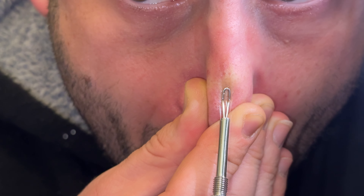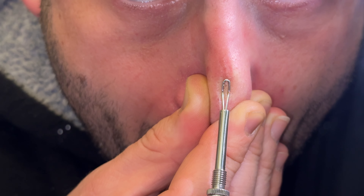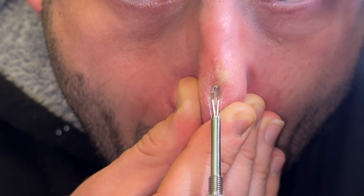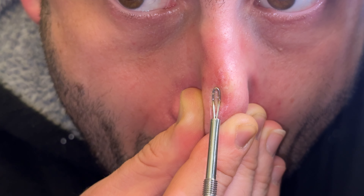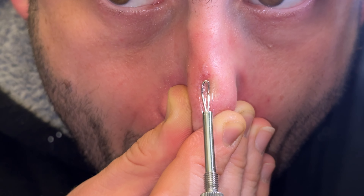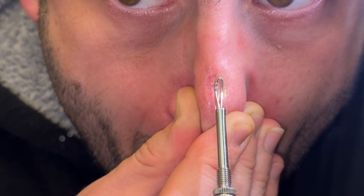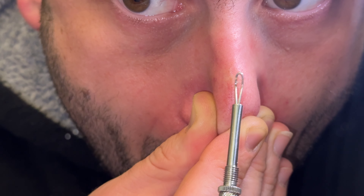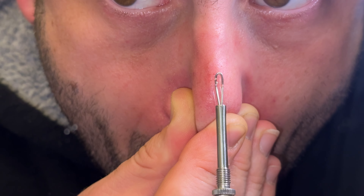This blackhead remover with a millier knife and a lobe is made of stainless steel. To protect the fine tip, the millier knife is screwed into the handle of the comedone extractor on delivery. And the pyramid shape tip is used to open the blackheads.